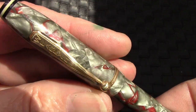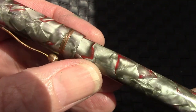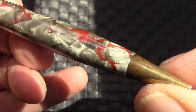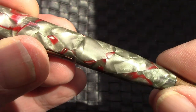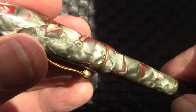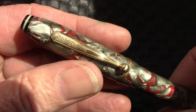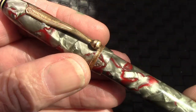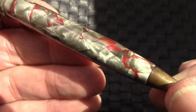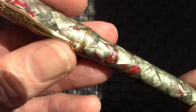We have some nice strong spring sunlight coming in, so I felt it would be good to take a look at this celluloid under the sunlight. I think it's a great combination of colors. The pattern is good — it's a very pretty pen. Handsome, you might say also. But the real important question is, how's it write? Do I enjoy writing with it? And we'll explore that part of the pen.